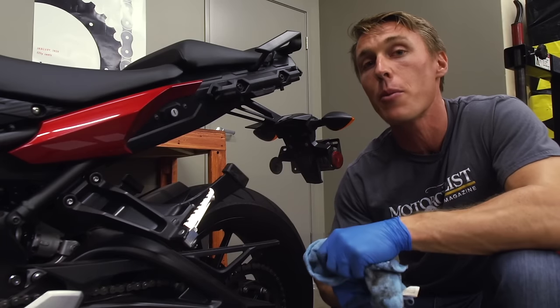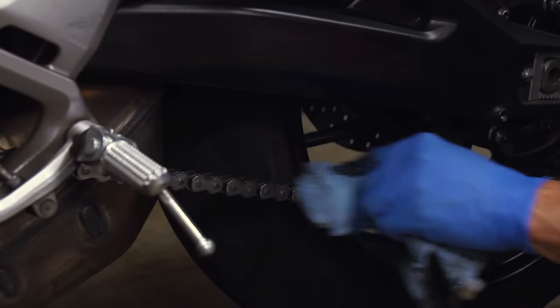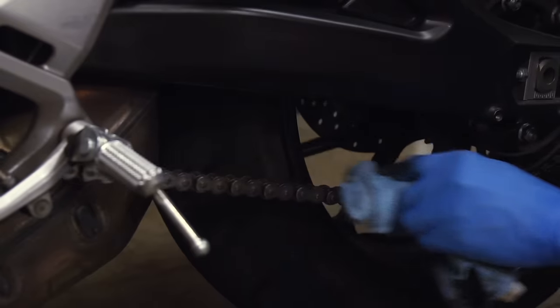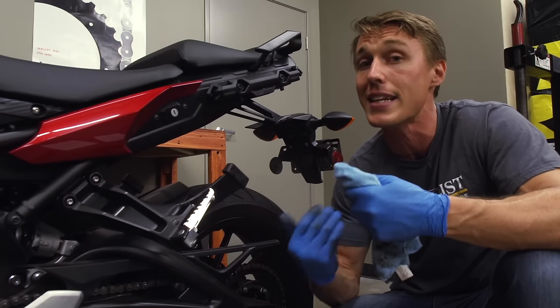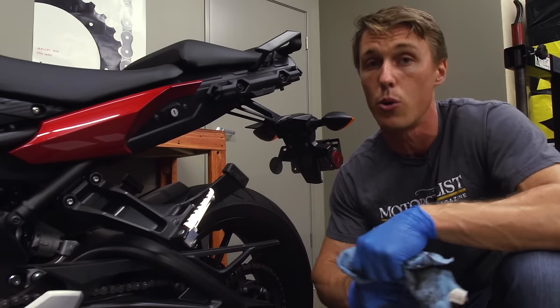Once you've applied the lube, give it a moment to set up and then wipe off the excess. Applying too much lubricant will make a mess of your rim and your undertale and it will also attract dirt and grime. The truth is, your chain doesn't need to be doused in oil, because the stuff that's most susceptible to wear is already bathed in grease and sealed with rubber O-rings.